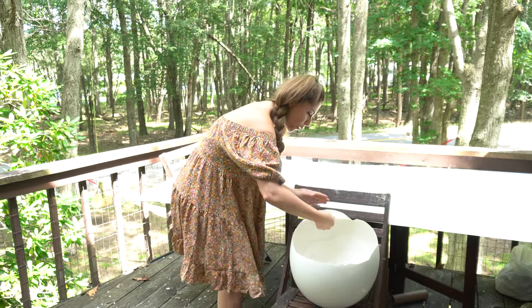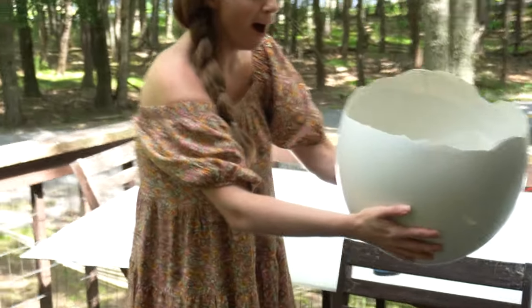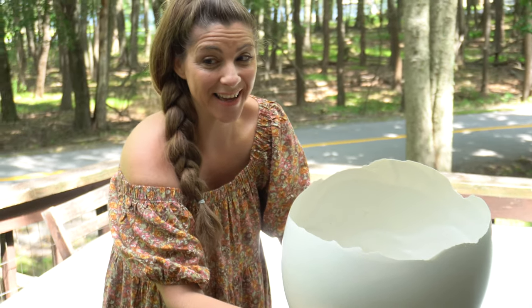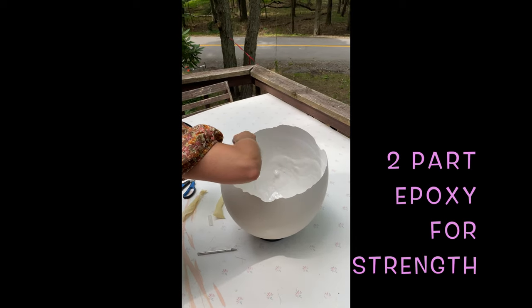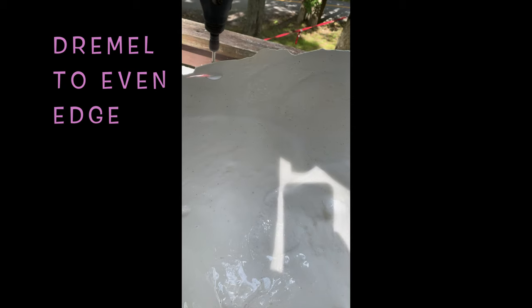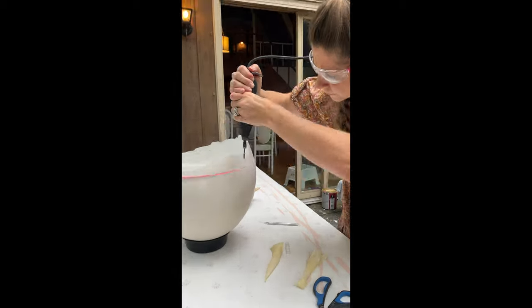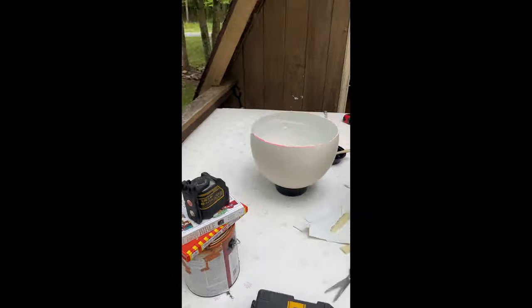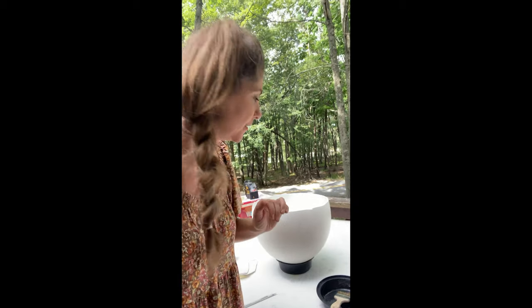Oh my gosh. Oh my goodness. Oh, I think I might cry! So I used the Dremel tool — I was hoping not to use any tools in this DIY, but I had to because otherwise it was getting too jagged. There's really no way to get it straight without cutting into it.